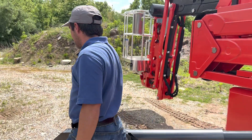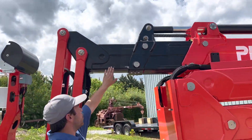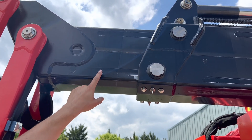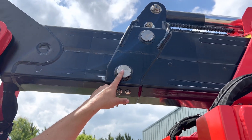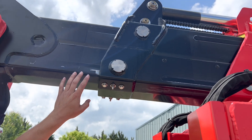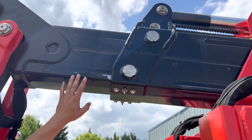For the telescope sections, you want to put grease or use a dry-based lubricant like graphite on the boom only where you have the wear pads, which you will see two on either side of the boom sections, two on the bottom and two on the top. The dry-based lubricants will allow for less sawdust to build up on the boom.